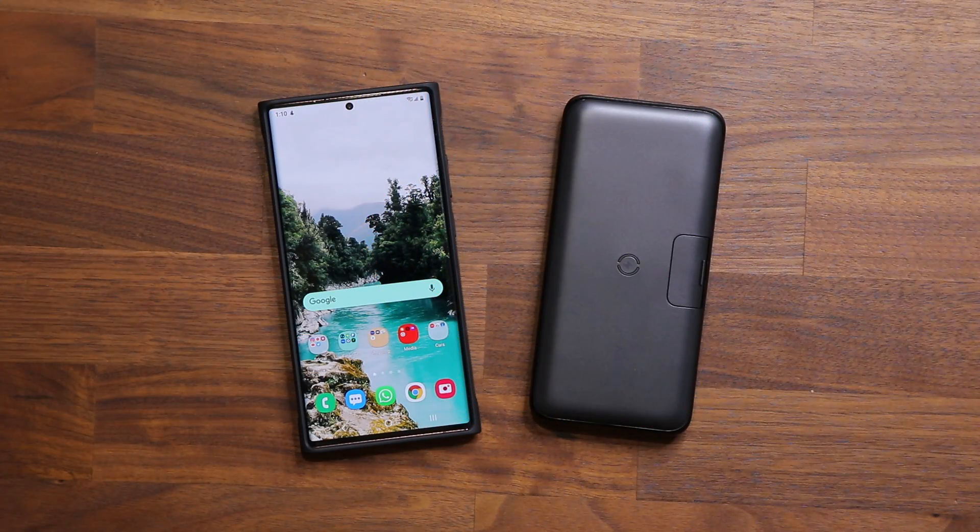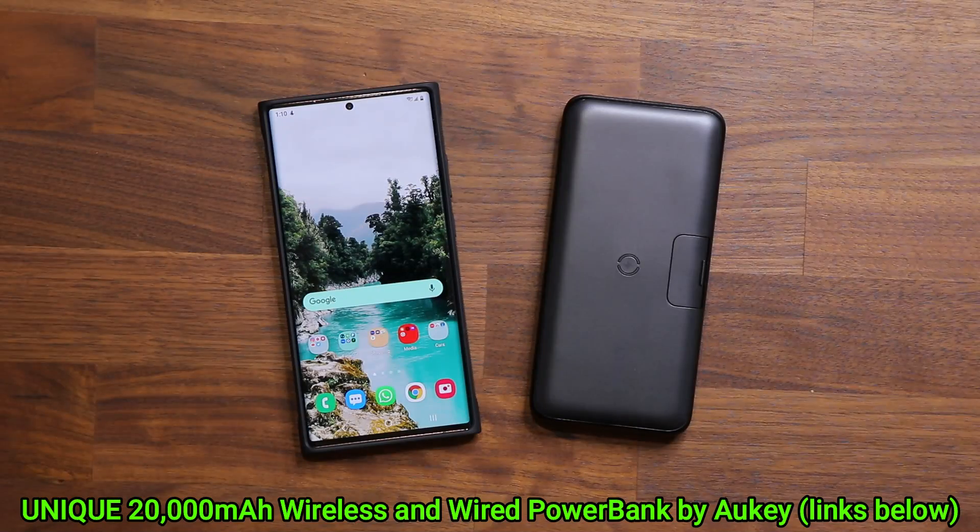Hey guys, Sock here from Socky Tech. In today's video I have an extremely unique power bank that I want to share with you guys for your Samsung Galaxy smartphones. Let's dive in and get started.